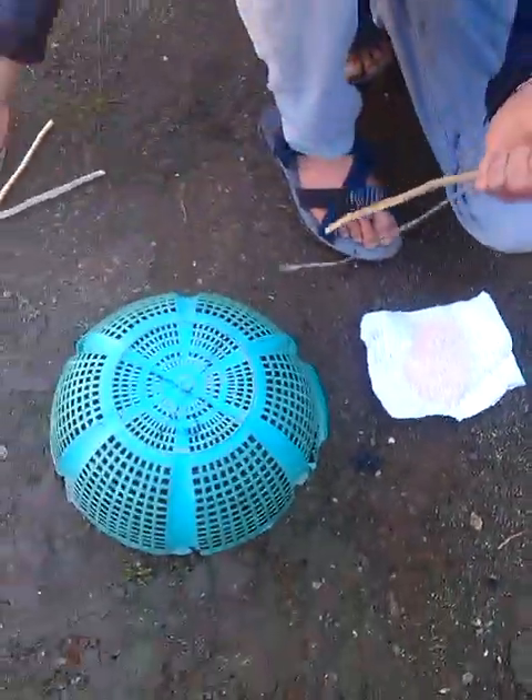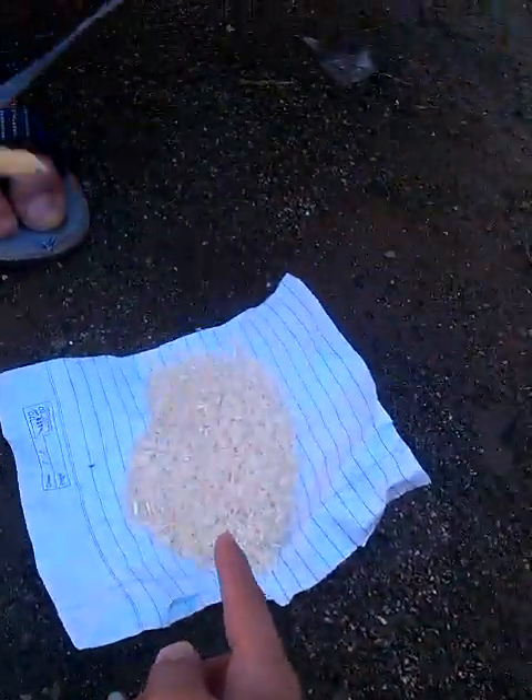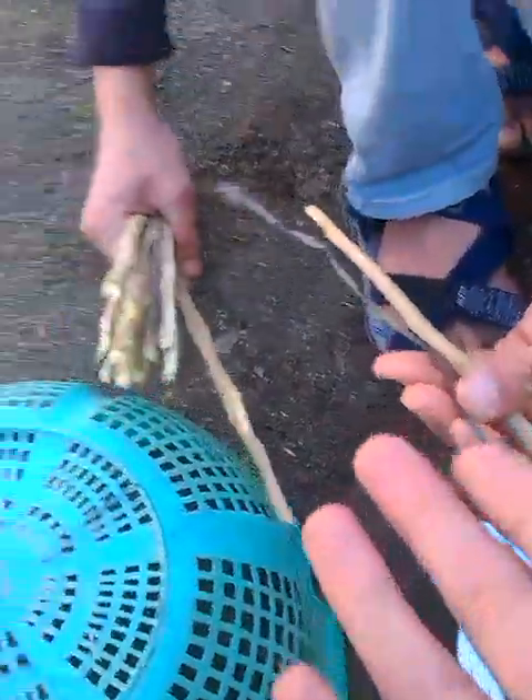Today we are going to show you how to catch a simple bird. This is a basket and this is rice, some rice, and these are some little wooden pieces.